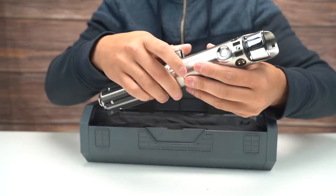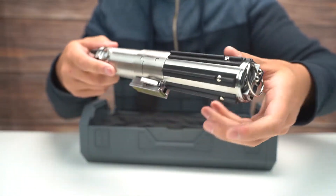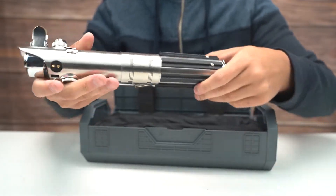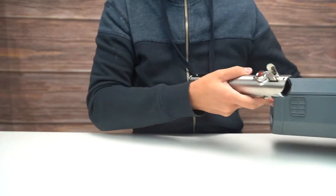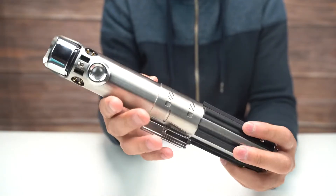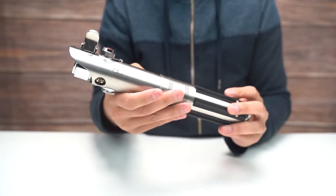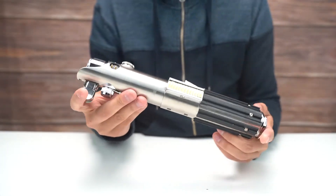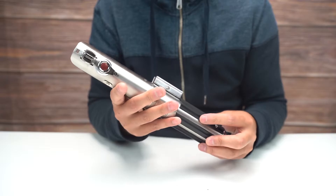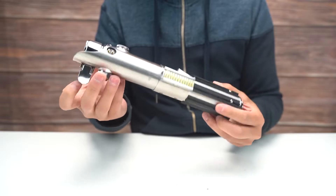We have the lightsaber right here. It does have some weight to it. This is the first lightsaber hilt I've ever owned. I am by no means a Star Wars expert or anything like that — I am a fan of the franchise, I just don't know everything. I'm not one of those people, I just like it. So yeah, here it is, really cool.